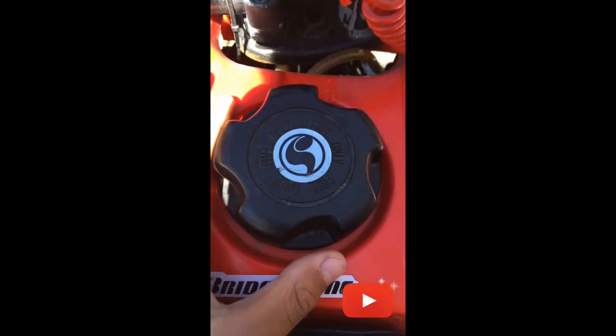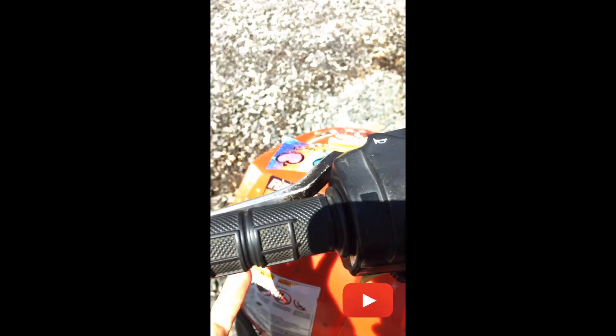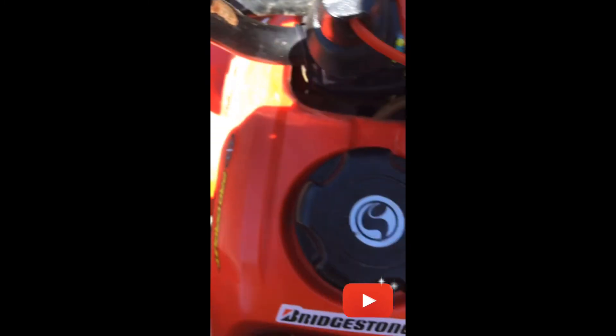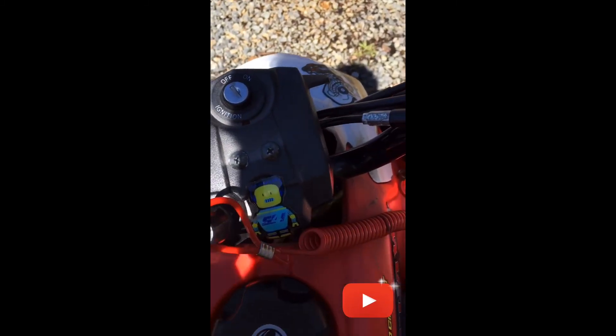Here's your fuel cap. Here's your first brake — the park brake, which is engaged. If you pull that brake it's going to pop up, and then if you pull that brake again it just pops right down. Here's your key and your ignition right there.